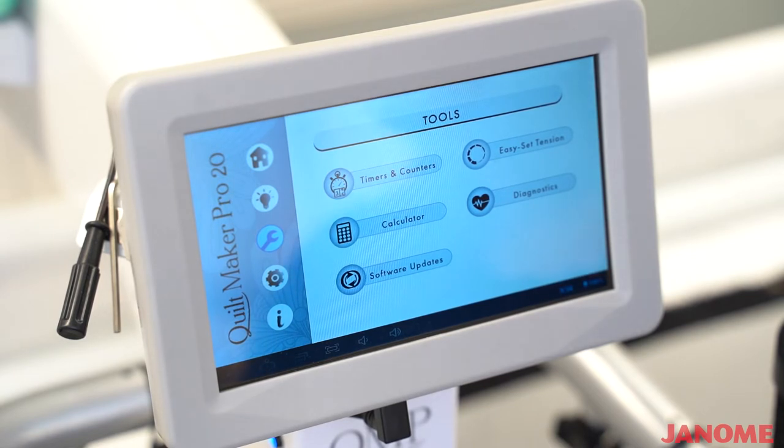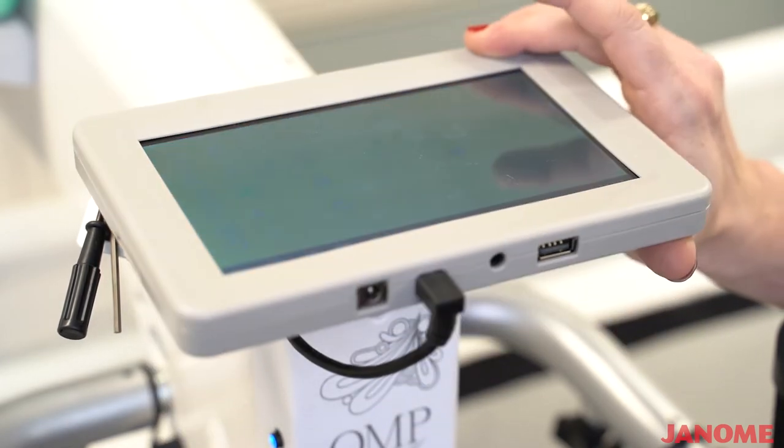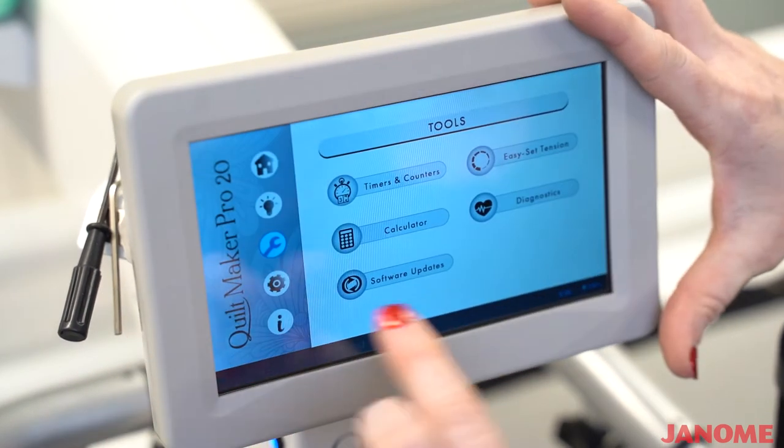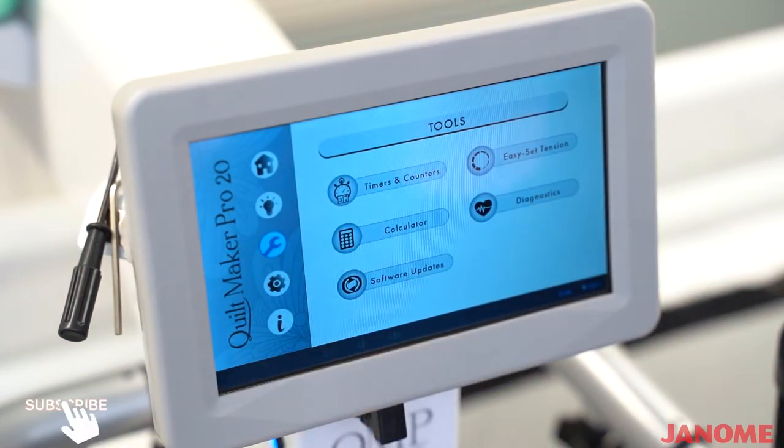If you were to ever have a software update, we would post that to our website at janome.com under updates, and you would simply download the update to a USB stick. You would turn your screen up, put your USB stick right here, and then simply select software updates and follow the prompts.